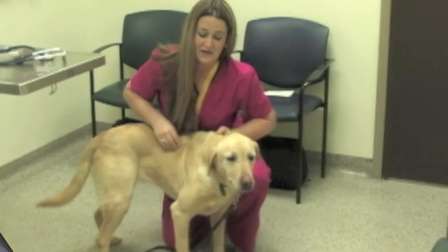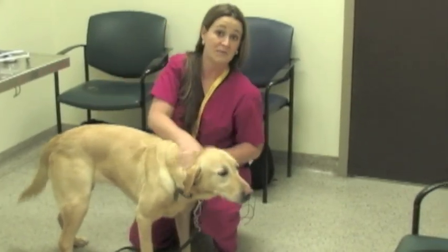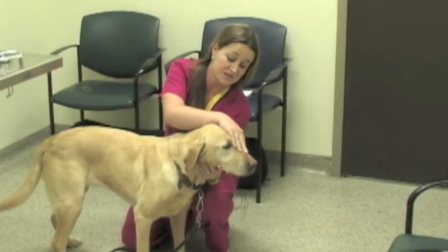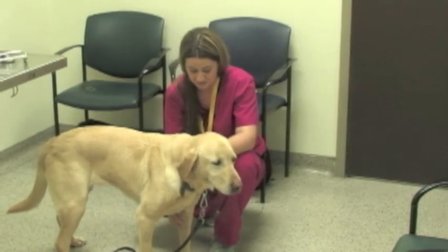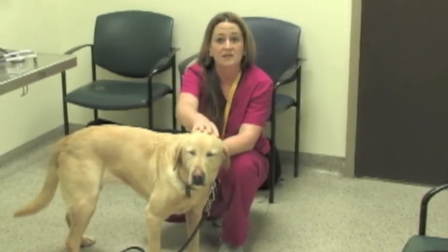That's typically how I go about doing my physical exam for my patients. I start at their head and go to their rear, just look everything over and get my vitals as I go from front to back. We hope you enjoyed that video and on behalf of the entire PEER team we wish you the best of luck with your educational endeavors. Don't forget to check out our website at peer.tamu.edu for other training videos and free resources.